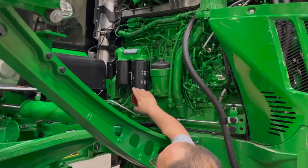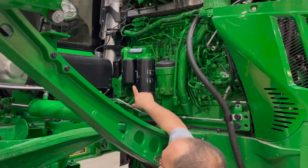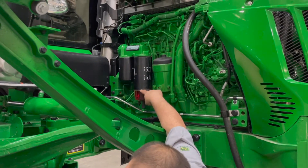When you change the fuel filters for the first time, the second filter — the one closest to the cab — will become a longer filter like the front filter.